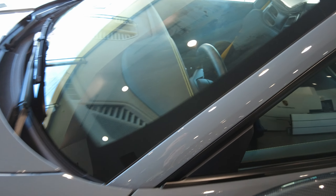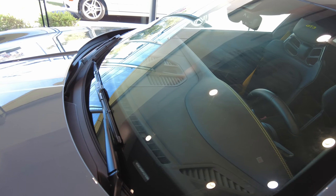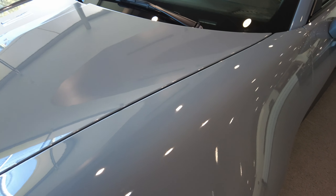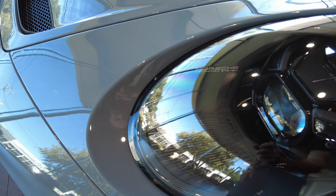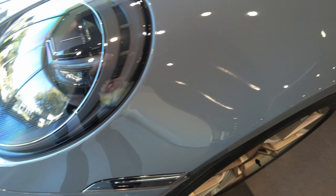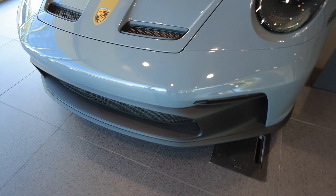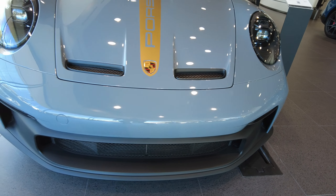Side mirror — there's some bug splatters on here. A-pillar. Windshield is free of any marks or abrasions, just some haze on the inside or the outside. Driver fender. Headlight's perfect. We have the clear markers — a necessity on any 911 in my opinion.